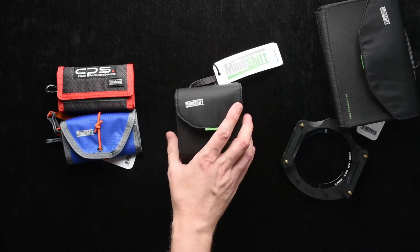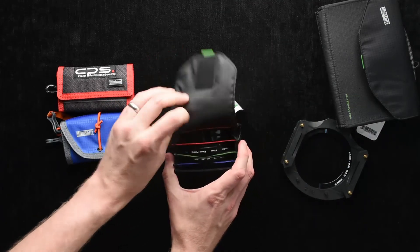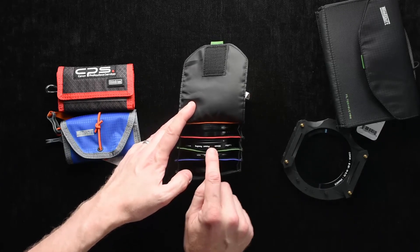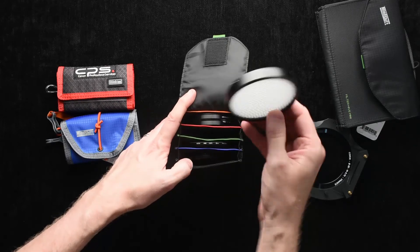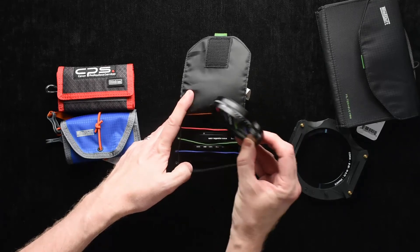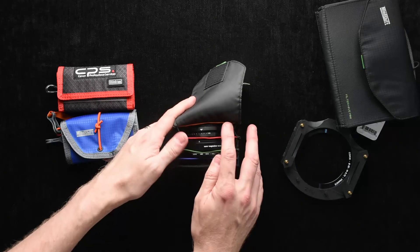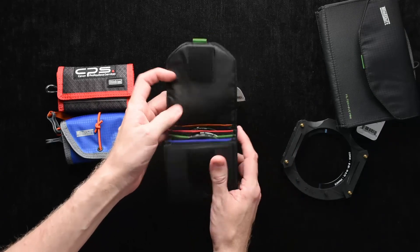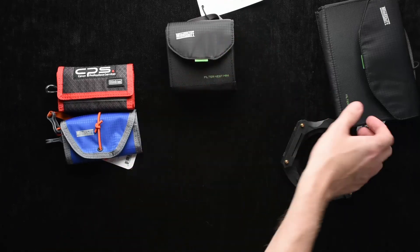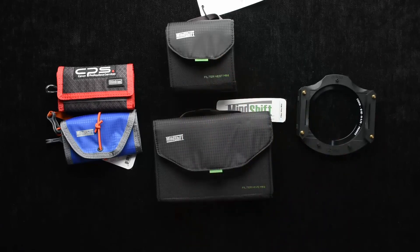Here I've got the Filter Hive Mini pretty packed — normally I don't think people would have it this packed. I have a couple of circular polarizers, my Expo Imaging white balance tool, and a very thick SingRay variable neutral density filter in here. It's pretty loaded up, but it doesn't have to be. Same really nice color-coded design, super thin, lightweight materials — and if you don't have it fully packed, it's going to be quite light. Really, the weight is in the filters, not the device itself.